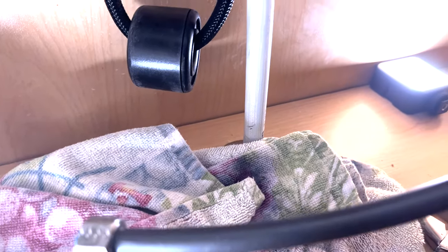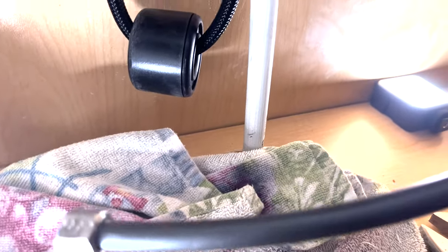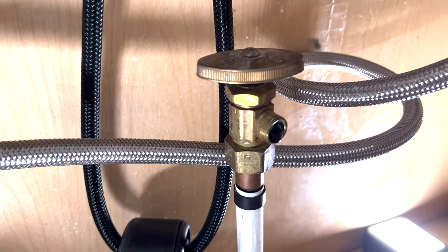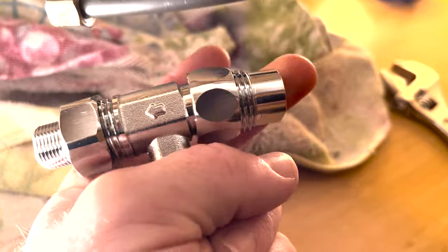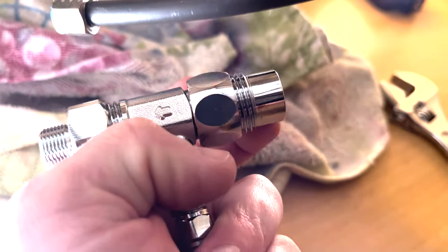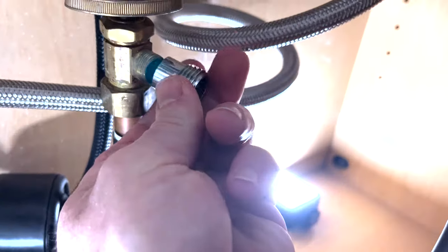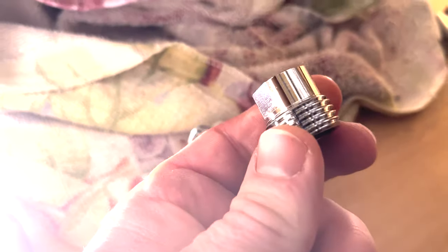I've got my cold water line disconnected with a kitchen rag down here to drain it. I opened the cold water side of the faucet above to let air in and drain the pipe so it's not dripping everywhere. There's a small drip but that valve isn't seated all the way — it won't interfere with what we're doing. Here's our new T fitting. You can tell by the arrow which way the water is supposed to flow. I'll unscrew this portion and show you — this part is going to screw right on here after I put some pipe thread tape on first.